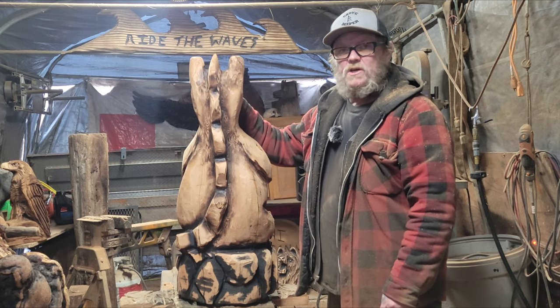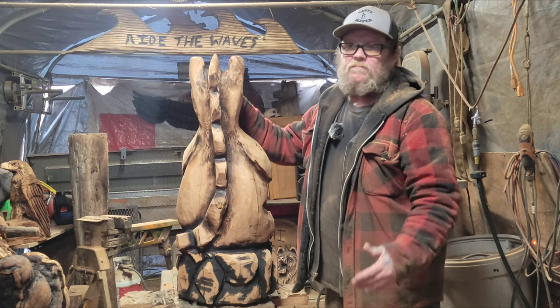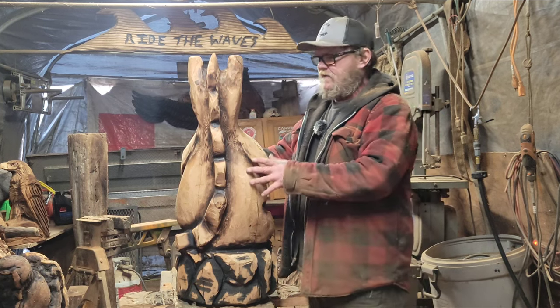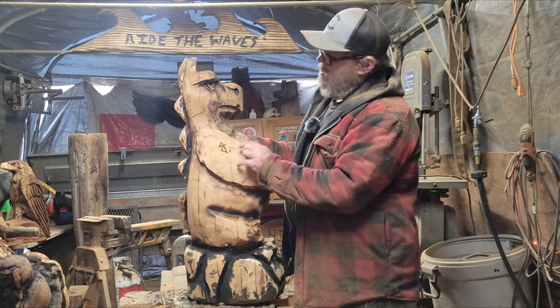No one's gonna finish your carvings but yourself. No one's gonna give you the drive - well, maybe if you're married or have kids or grandkids they'll give you the drive - but it's up to you. Just Carve Rob asked me periodically about the baby dragon. So sign your pieces.